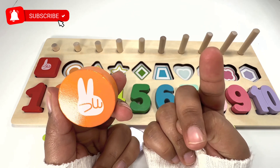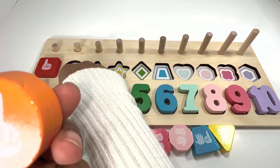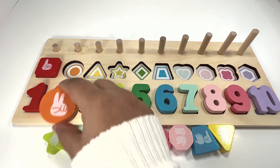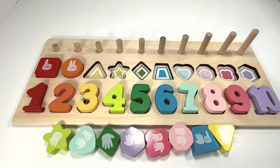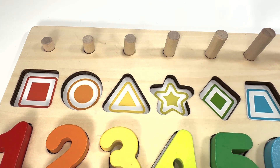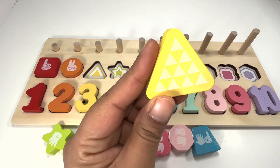Let's try to make it with me — one, two, two fingers for number two! Good job, guys, you are so smart! This shape is a yellow triangle. Can you help me find a yellow triangle for this slot? Yeah, it's right here! Good job!